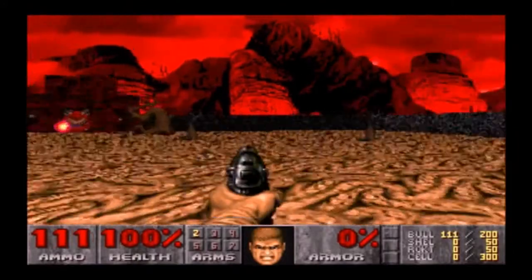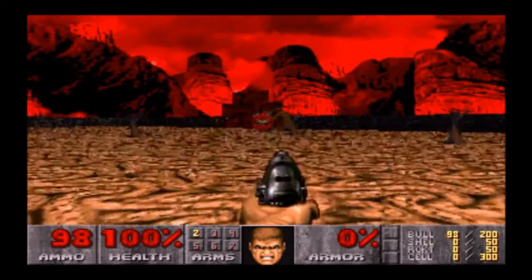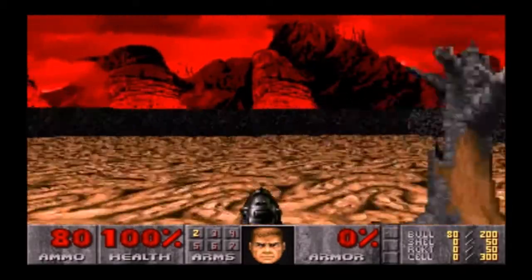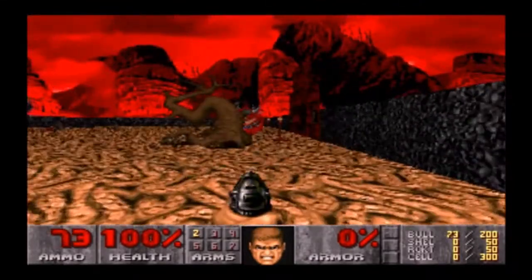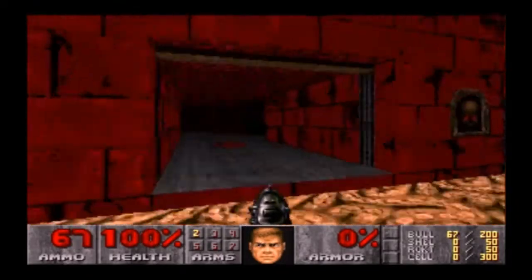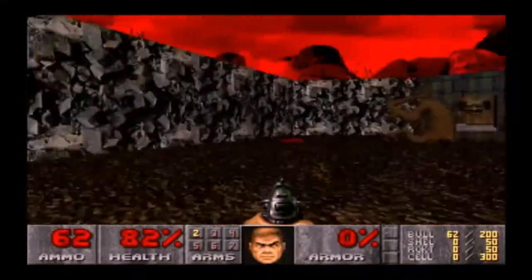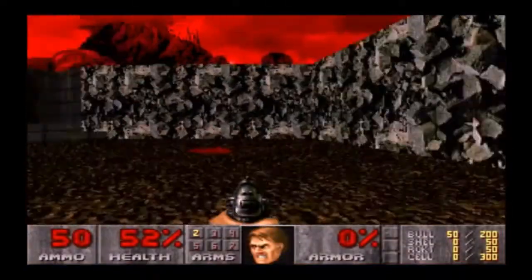Doom runs perfectly fine and sounds great on the AWE64, which is operating as an AWE32. No graphical issues, no difficulties with startup or sound setup — it just runs buttery smooth. I'm running all these games on their highest settings, by the way — high detail, highest resolution the game permits for Ultimate Doom. The game runs with no issues at all.